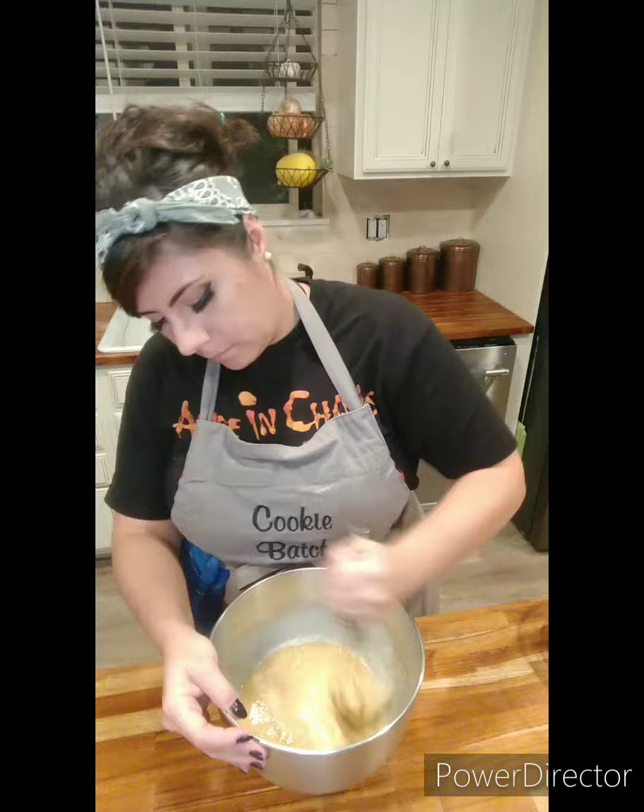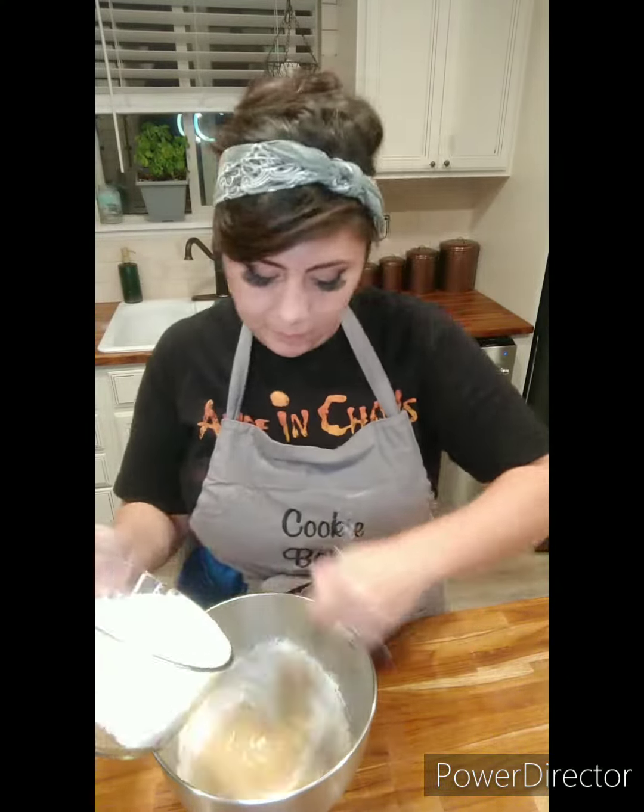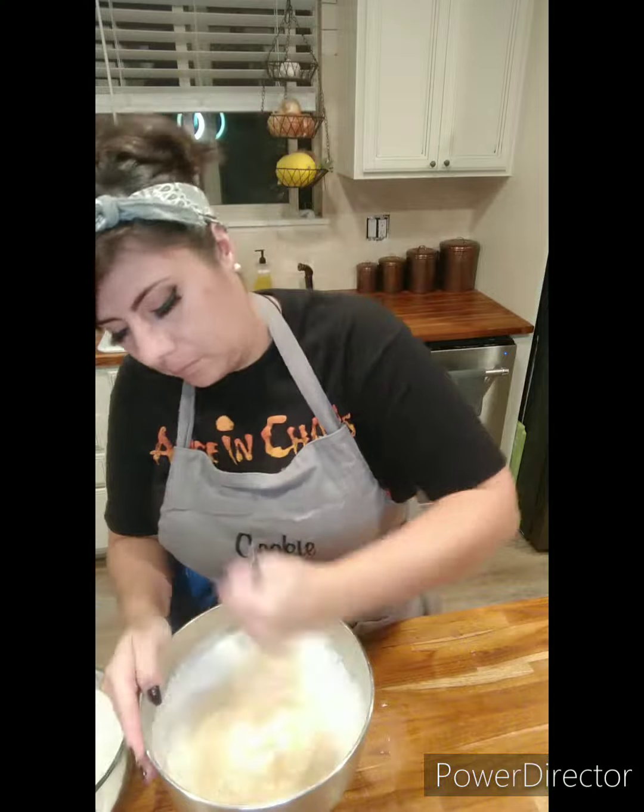Now I'm ready for my dry ingredients. And this is going to go pretty fast, but I'm going to do it in some sections so that I don't get overwhelmed and make a big flour mess.